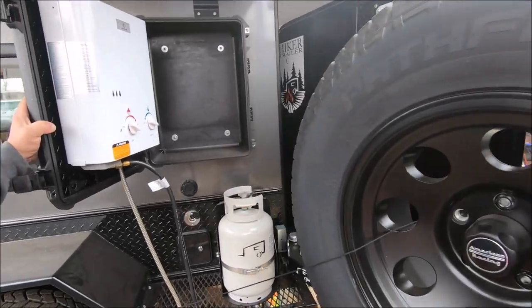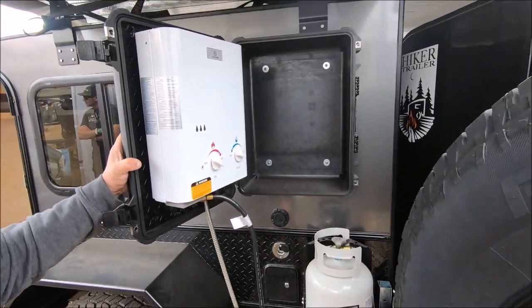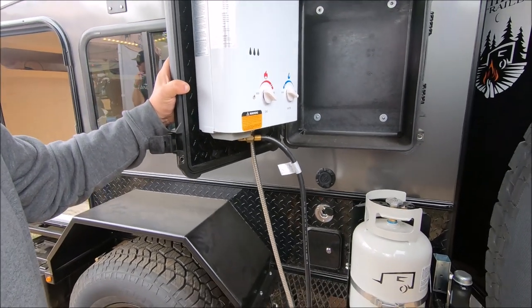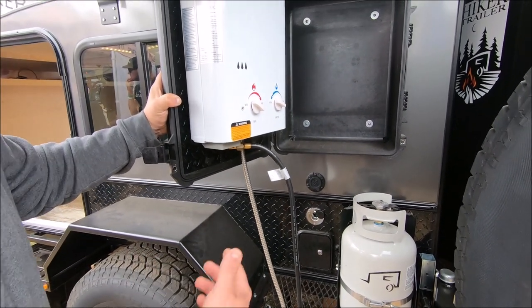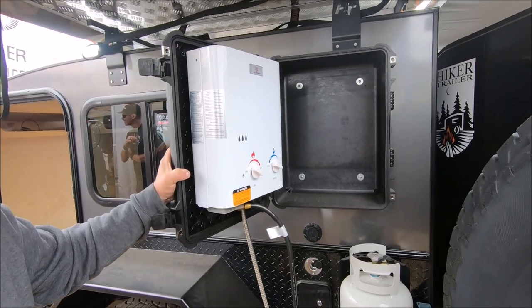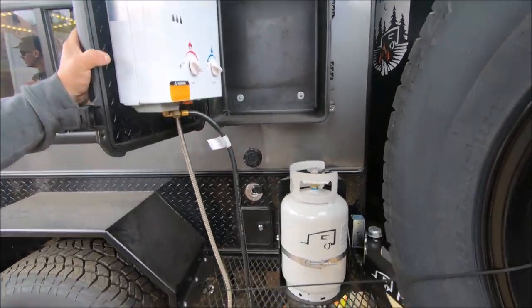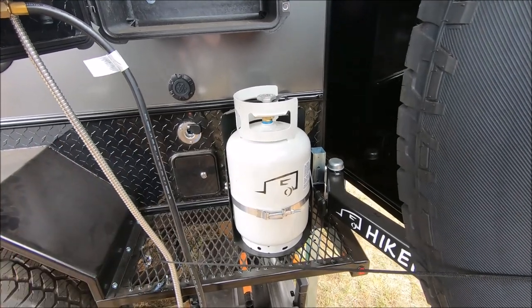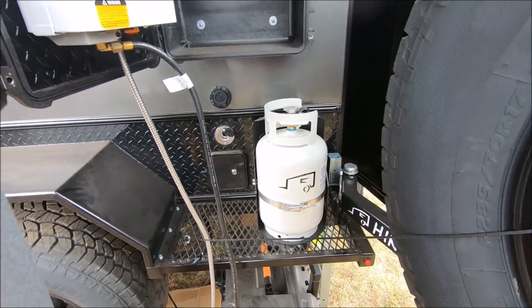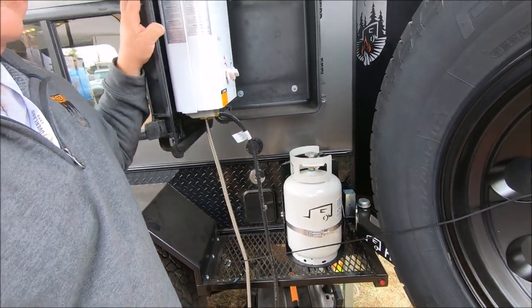We have our on-demand hot water heater. To supply it, we actually have a 21-gallon water tank underneath with a pump package that will pump the water up and out — so now you have hot water wherever you need it. The propane tank is our own mount with an 11-pound propane tank — plenty of power to get you through the weekend or the week.